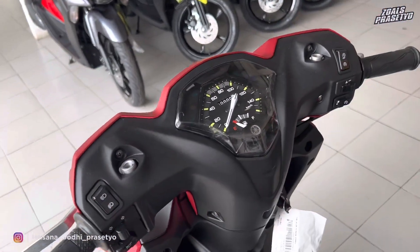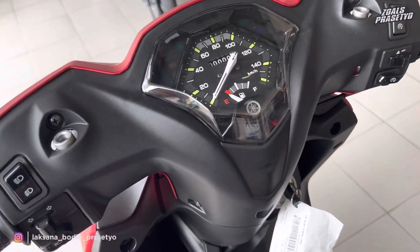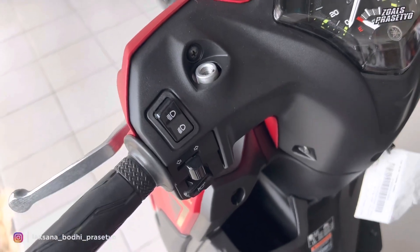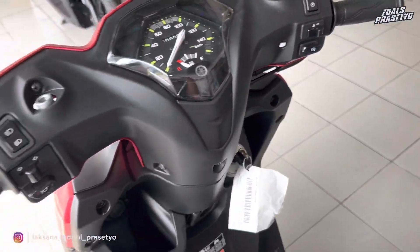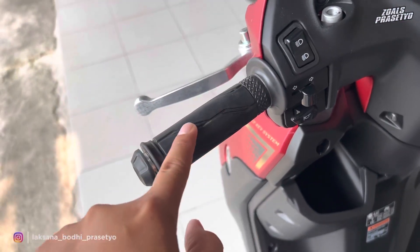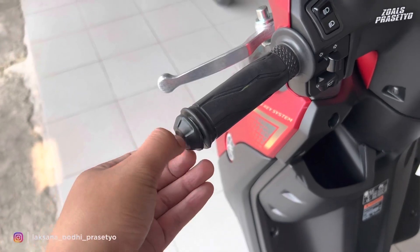Untuk batok belakangnya full menggunakan plastik kasar hitam doff, polos. Untuk tombol-tombol di bagian stang, di sisi sebelah kiri ada lampu jarak jauh/pendek, sen, dan klakson. Di sebelah kanan ada triple S, hazard, dan starter. Hand grip-nya berdesain Yamaha dengan beberapa garis-garis, dan jalunya menggunakan bahan plastik.